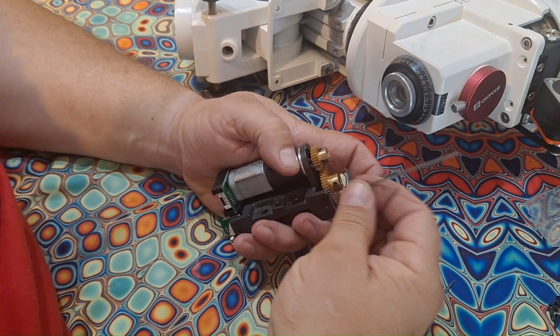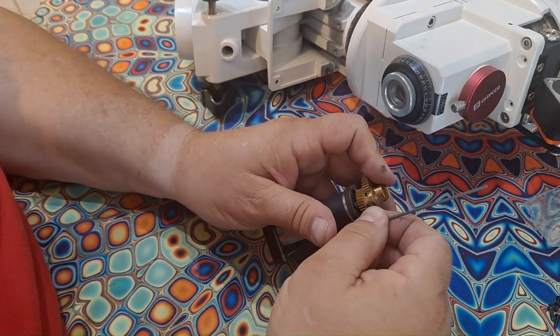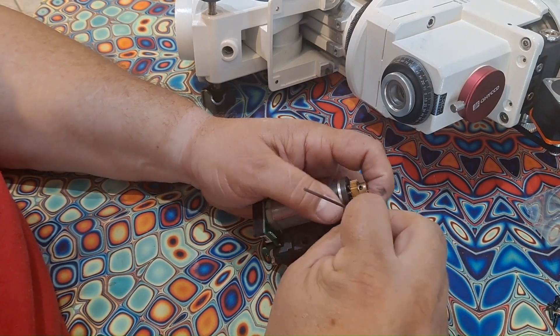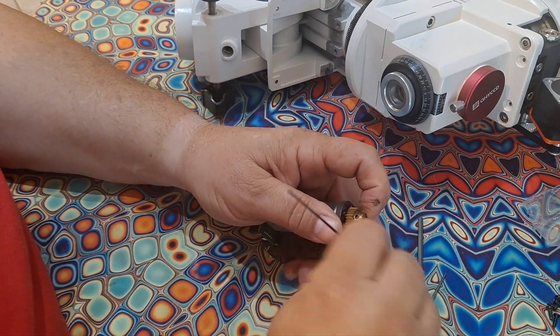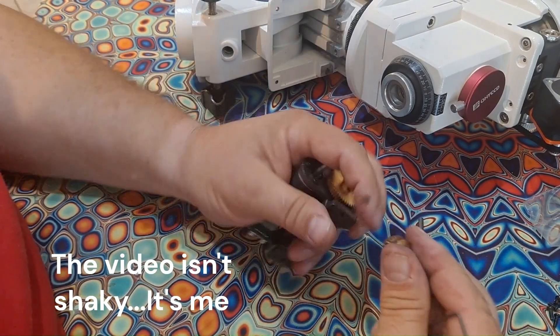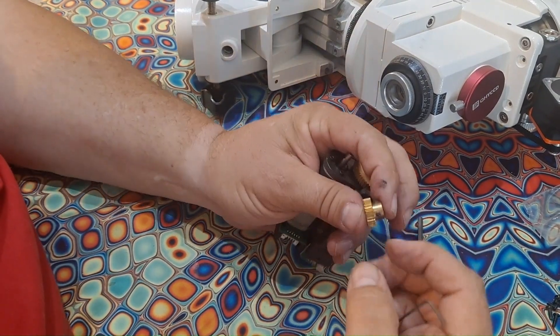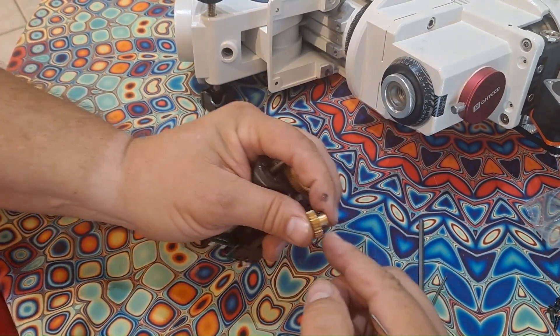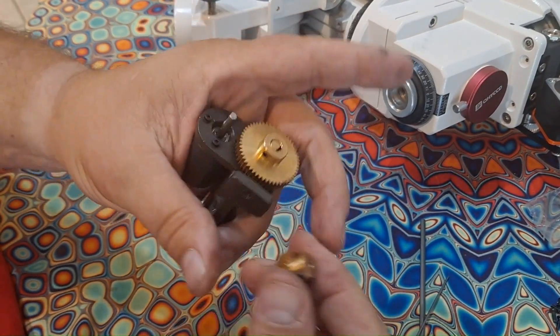I have two different size screws in here — same size screw but different Allen size. I find that really, really odd. This is probably a by-product of when Mead worked on it, but these two Allen screws are completely different sizes.